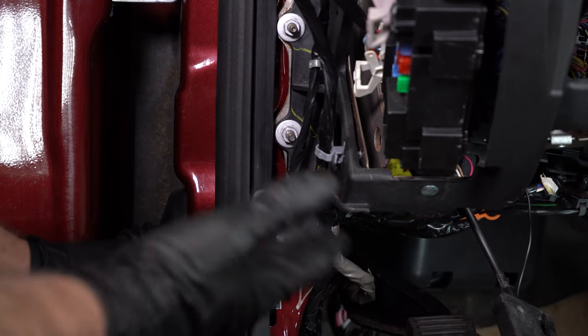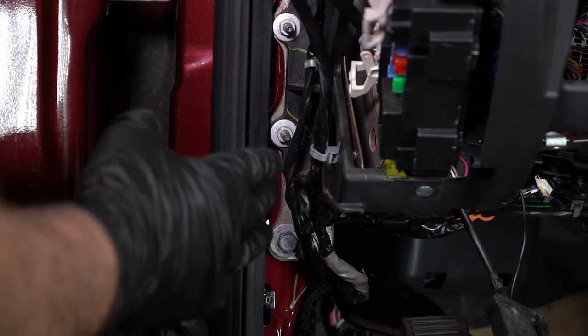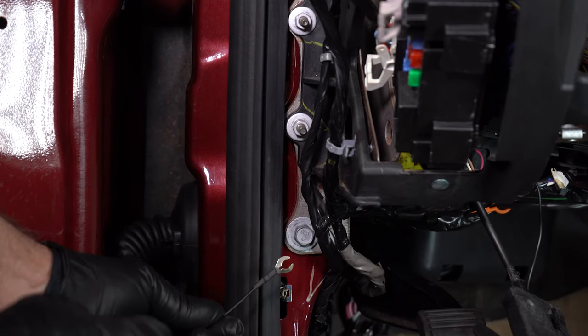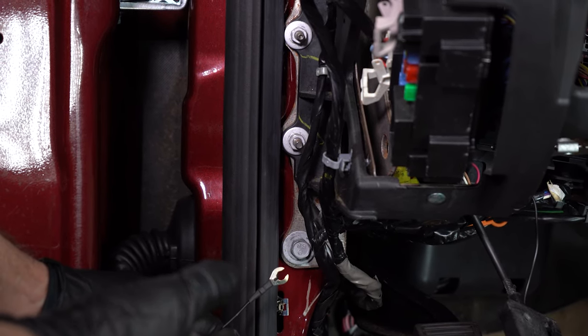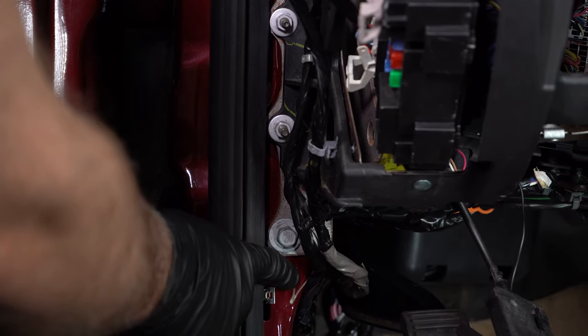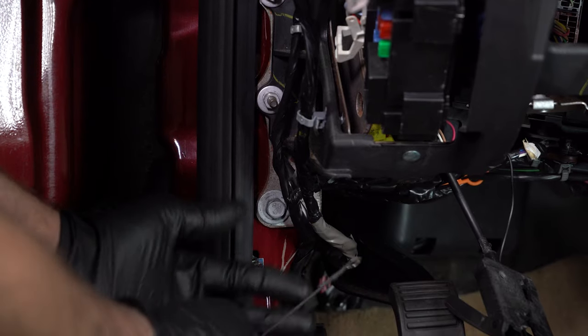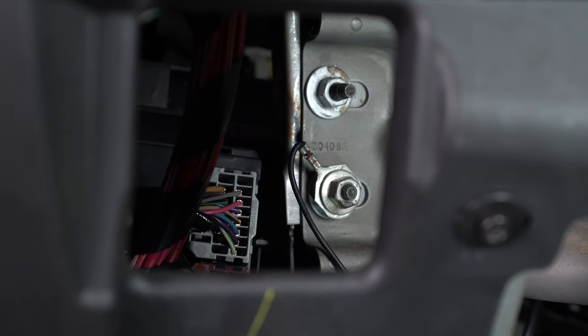Let's take a look under the dash. We've removed some of the panels so that you can see what's going on. You want to access any piece of metal that's actually attached to the chassis — that's going to work great for a ground. You could even take some where there's paint, grind it down and use a self-tapping screw, but we don't even need to do anything that drastic. You just find a stud that works.